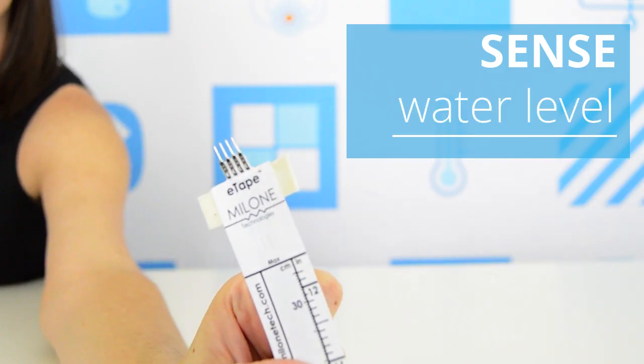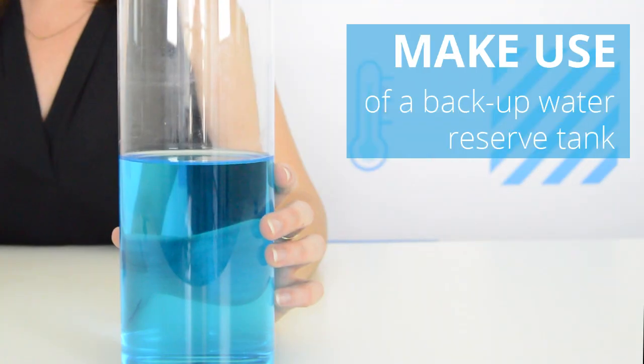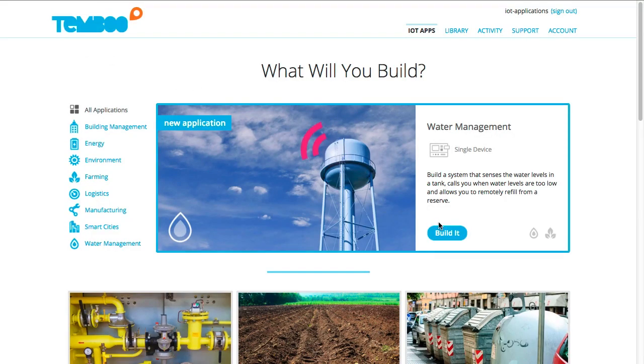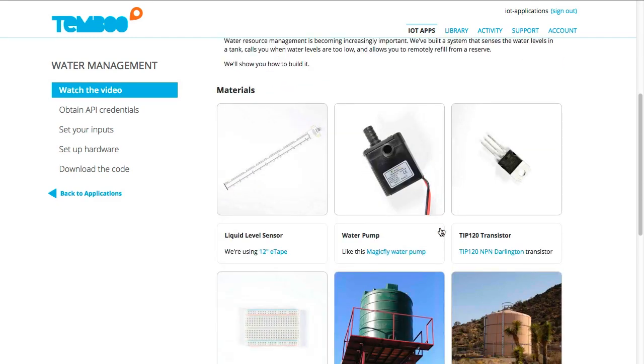Let's build a smarter water management system. I'll navigate to the Water Management IoT application, where I can find this video, along with resources on materials and a guide to generate code.